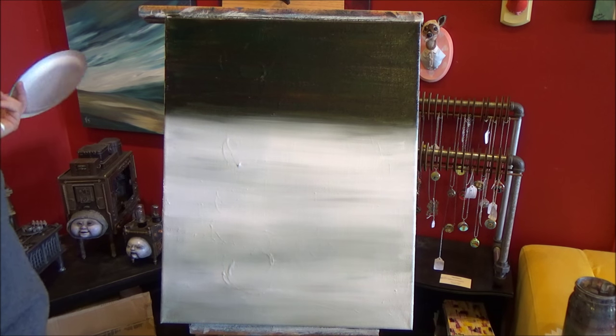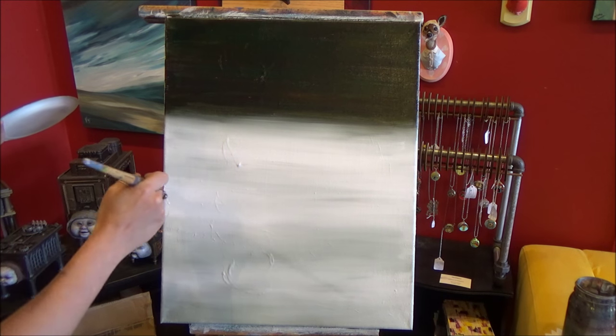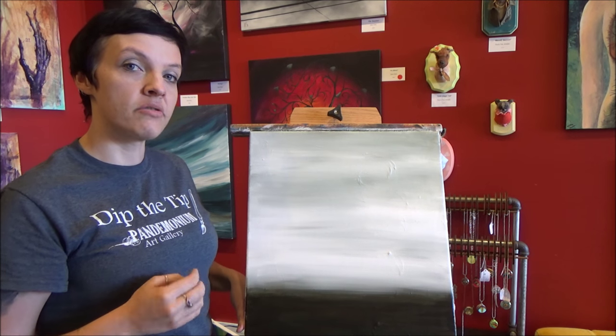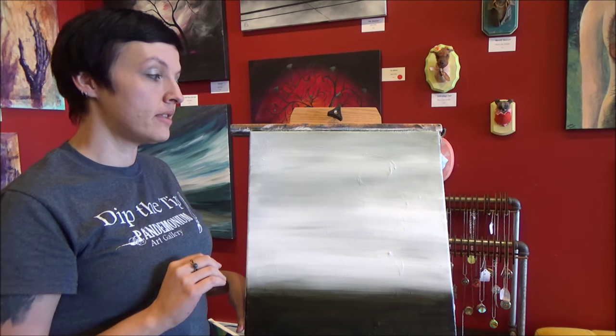So there is our ground and our sky. Now I'm going to let this dry completely before we move on to the next part. What we're going to do now is create perspective and distance with some trees.